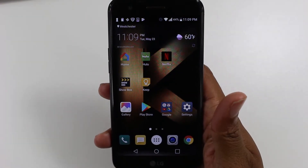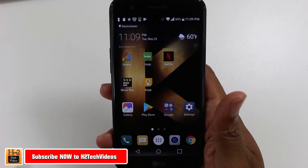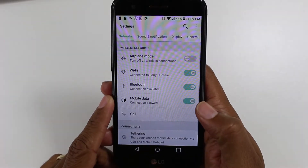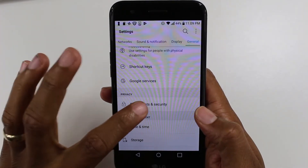Hey guys, Wayne here from H2Tech Videos. Today I want to show you how to set up your fingerprint scanner on the LG K20 Plus. To do this, we're going to go to Settings, then go under the General tab, and then go down to Fingerprints and Security.